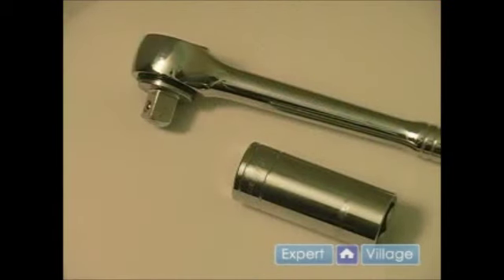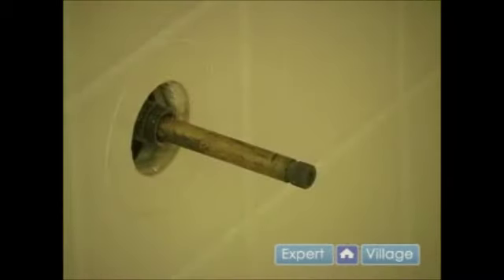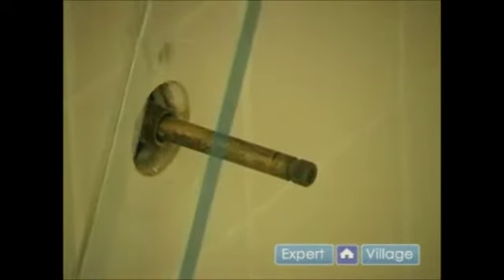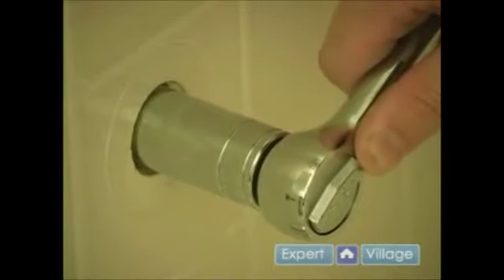Now because this house is almost thirty years old, that means the faucets have been in here for almost thirty years, and I felt I would need just a little bit more muscle to take these out. So I am using a fifteen-sixteenths deep socket with a half inch ratchet. Unfortunately when I put my socket on, the faucet sticks out too far and I can't get in there and grab hold of that nut. So what I am going to have to do is take a hacksaw and cut this off and make it just a little bit shorter. And now I can fit my socket in there all the way and grab on to what I need to.